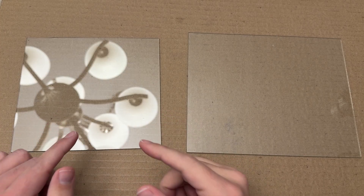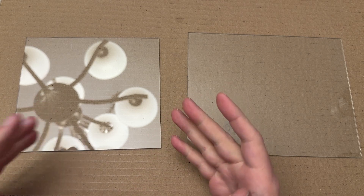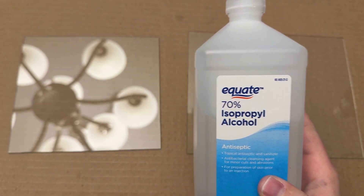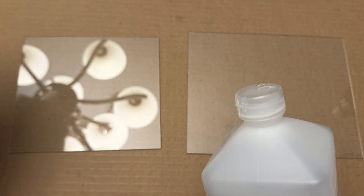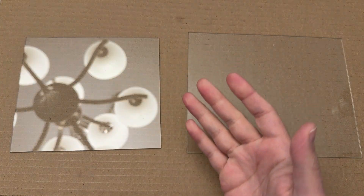Let's talk about how to prepare your glass for laser engraving on a diode laser. You're going to need some rubbing alcohol — the 70% works really well — and an old rag you don't care about. Apply that rubbing alcohol to your rag and then wipe your glass completely down of any dust, debris, or oils.